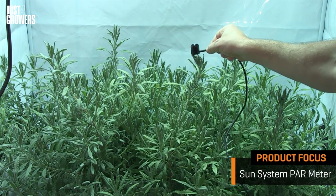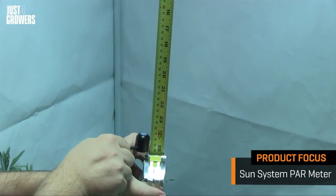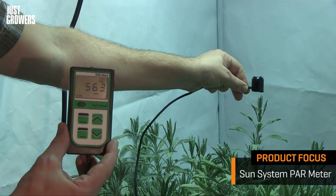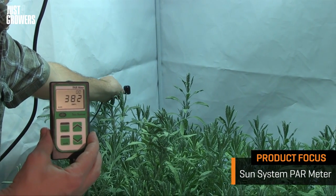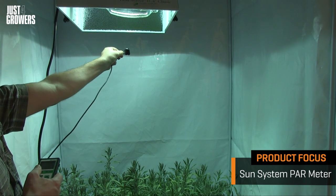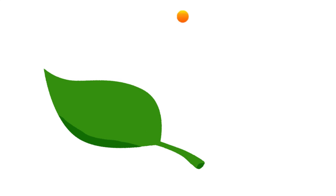Let's try out the Sun System PAR meter. Holding it level with the top of the lavender plant directly beneath the lamp at a distance of 24 inches, I'm reading in the high five hundreds, peaking at 600. If I hold the sensor out toward the corner of the grow tent, the numbers go down significantly, around the 300 to 400 mark. And just for fun, if I hold the sensor up really close to the lamp — wow — we are nudging 2,000.